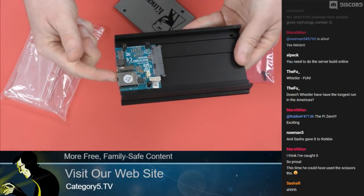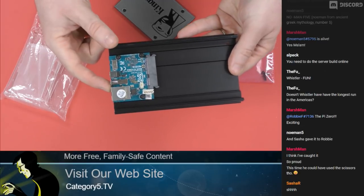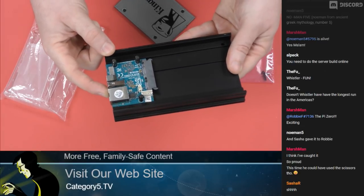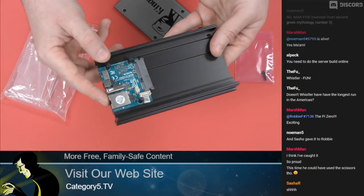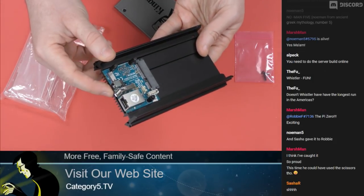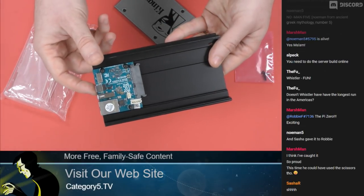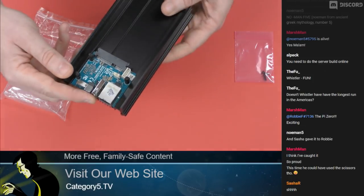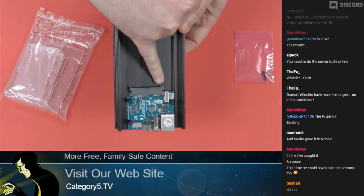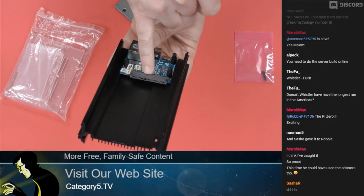Why is this SOC so exciting? It is a Cortex A15 2 gigahertz processor with a Cortex A7 CPU as well. That gives this a total of eight processing cores — eight cores, folks. Amazing, unbelievable. It has two gigabytes of RAM.